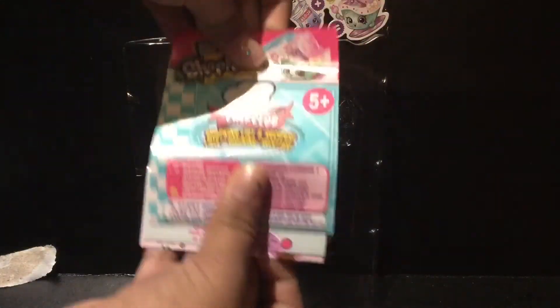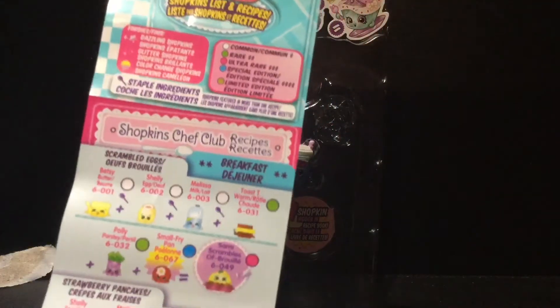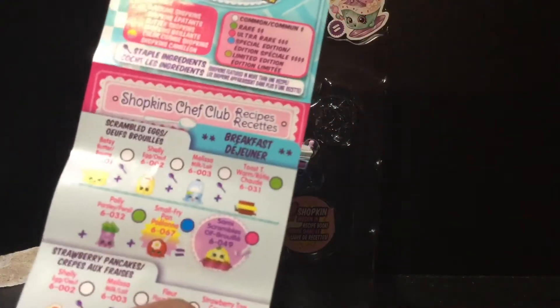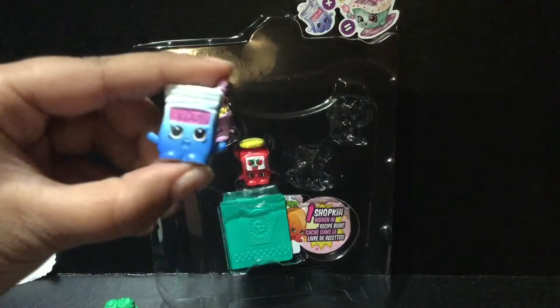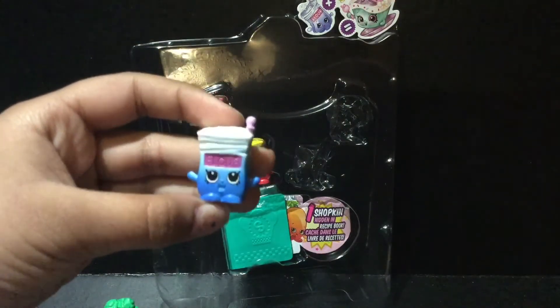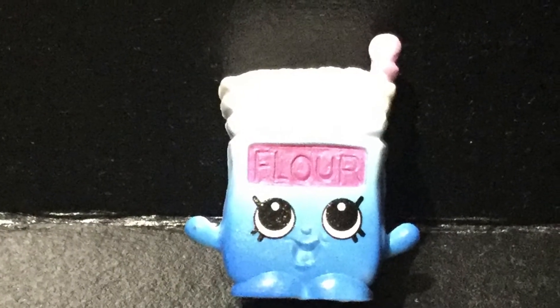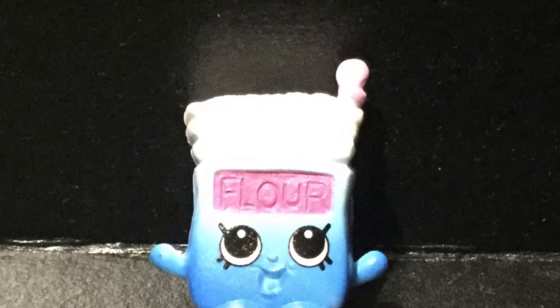Oh my gosh guys, look at the Chef Club! They have color-changing Shopkins — it's basically the same concept. Super cool! Flirt Flower is an amazing Shopkin. I love that gradient color that goes up, and it also says 'flower' there. So that's awesome.